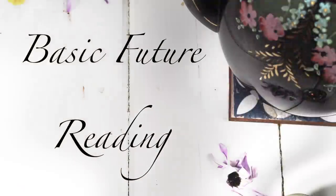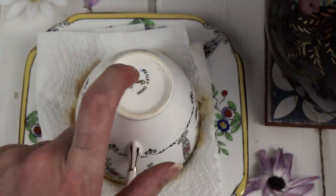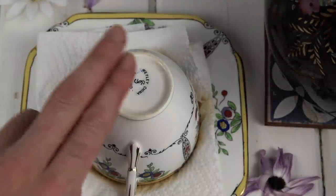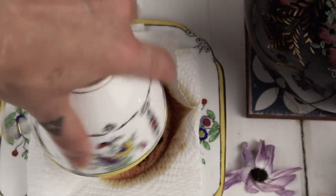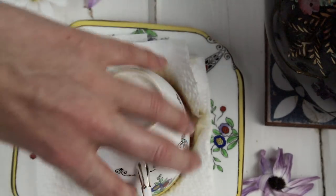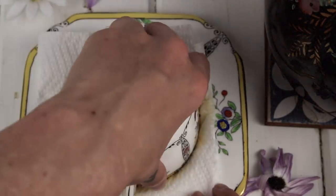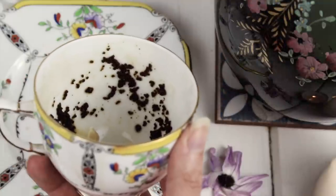The first reading is the most common: the basic future reading. This can be used mainly for general readings but also for specific questions. After the liquid is drained, I tap the cup three times on top with my less dominant hand. Previously I've also used another method where I hold two fingers on top and channel all my energy into the cup, but I use the tapping method now. After that, I rotate the cup three full times with the handle ending facing me, then flip the cup back over and begin to read. For this specific future reading, I begin reading from the top of the cup — the rim represents the immediate future or the present.